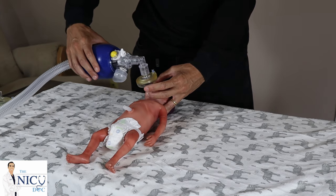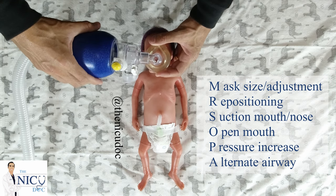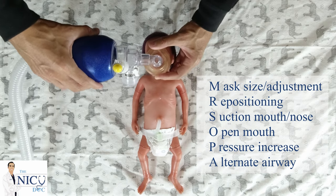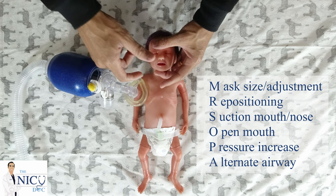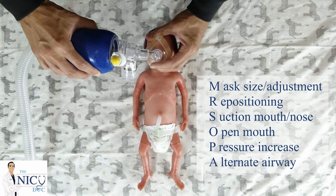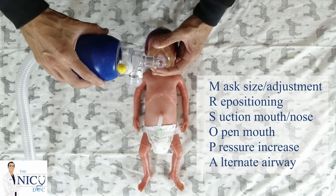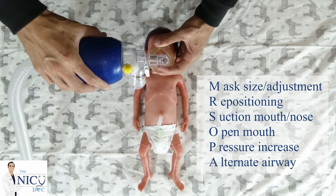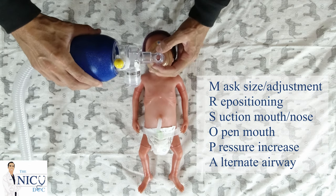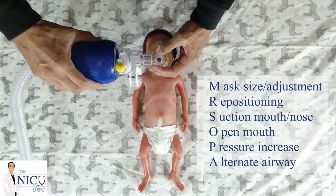I have shown you each example separately, but you do this essentially all together. If the baby is not getting good breath sounds or vital signs are not improving, go ahead and readjust your mask and reposition the baby. If you see bubbles or something obstructing the airway, you or an assistant can suction the nose or mouth with a bulb suction or suction catheter. Sometimes the baby's mouth may be closed, so you may need to open the mouth and readjust your mask. If you're not getting good pressures, ask your assistant to increase the pressure — either on your device or on the wall — as the opening pressures may not have been enough to get the lungs to open up.